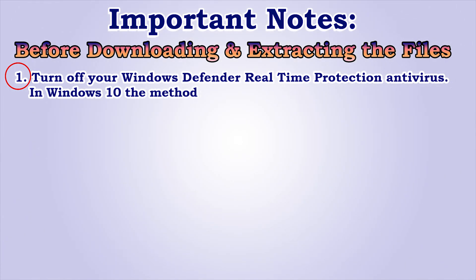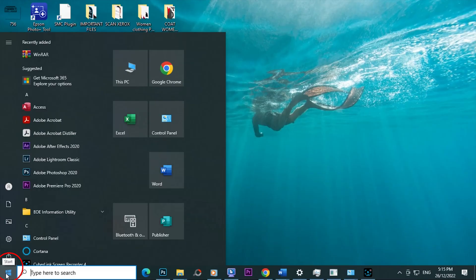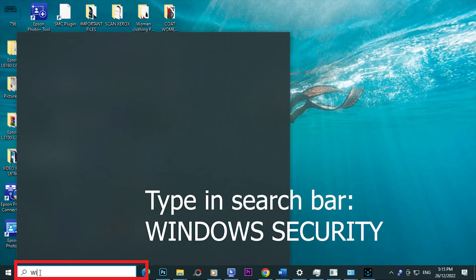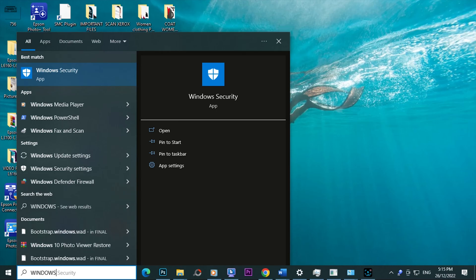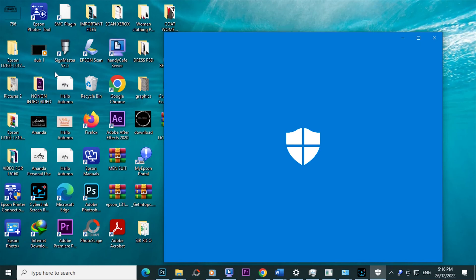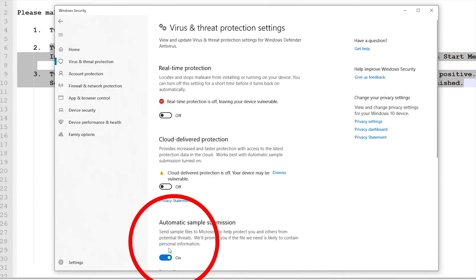In Windows 10, the method is different. To turn off Windows Defender, you can search Defender in the Start Menu. Go to Start Menu, type in the search bar Windows Security. Then select Windows Security. Click Virus and Threat Protection, then select Manage Settings. Turn off.